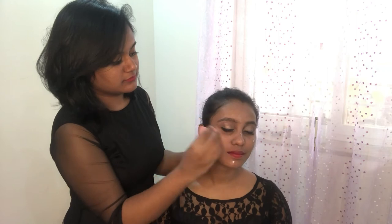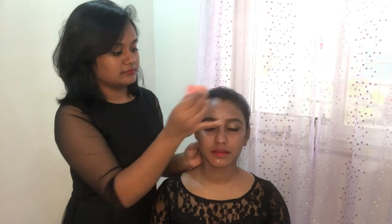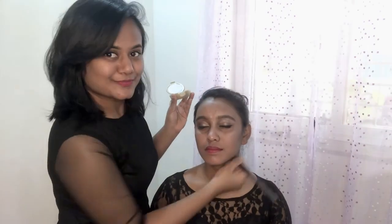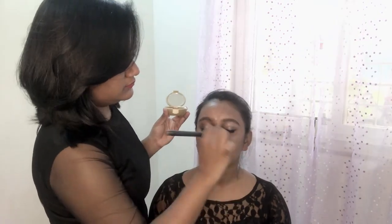Using a blender, I'll blend the highlighter on the high points. For that bronzing effect, I'm using the bronzing pearls from Oriflame, applying them on the cheekbone and the highlighted area — and not forgetting the collarbone. To set the makeup, I'm using the NY Bae makeup fixer, and we are done!